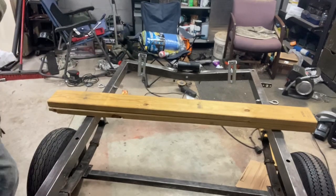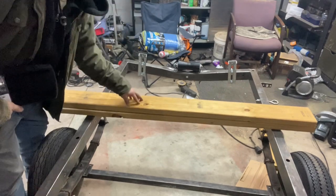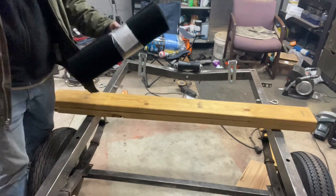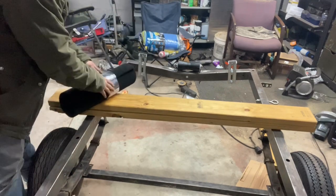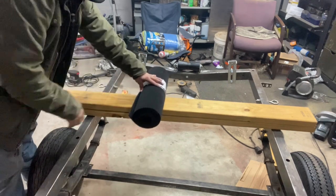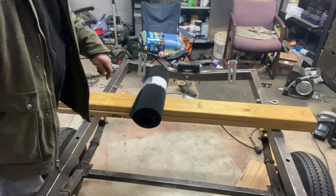I'm getting ready to build the bunks. I've already cut two 2x6 five-foot pieces. I wanted a little bit larger platform even though this boat probably doesn't need more than a 2x4, but it's my trailer. Here's the carpet — I've got two separate rolls, one for each bunk. It's going to completely fold around and be stapled in.